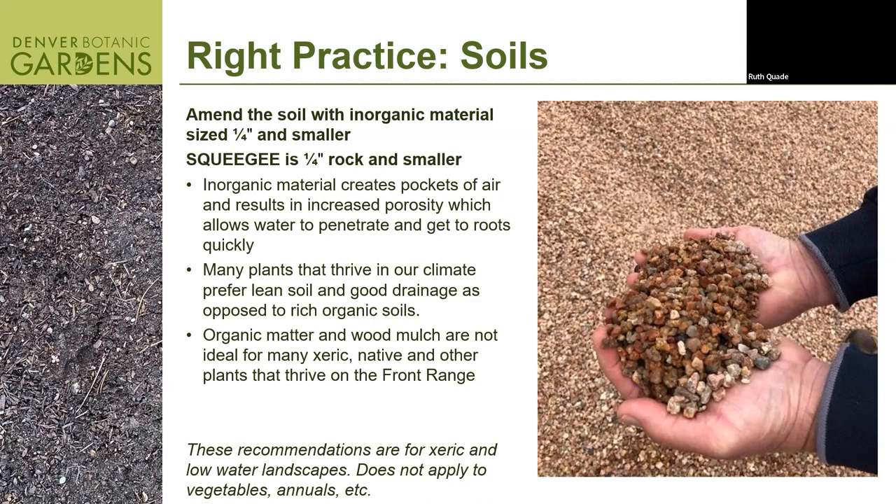Think of pea gravel all the way down to sand. When you mix that into the existing soil, you're creating porosity — air pockets in the soil that otherwise, in our very heavy clay soils, don't exist. Our clay soil won't really absorb more than a quarter inch of water per hour. So if we get a rain event at one inch per hour, it's still only going to come in at a quarter inch. When we add the squeegee, we create air pockets so water can go straight down into the plant root zone, and it also creates oxygen and air exchange for plant roots.